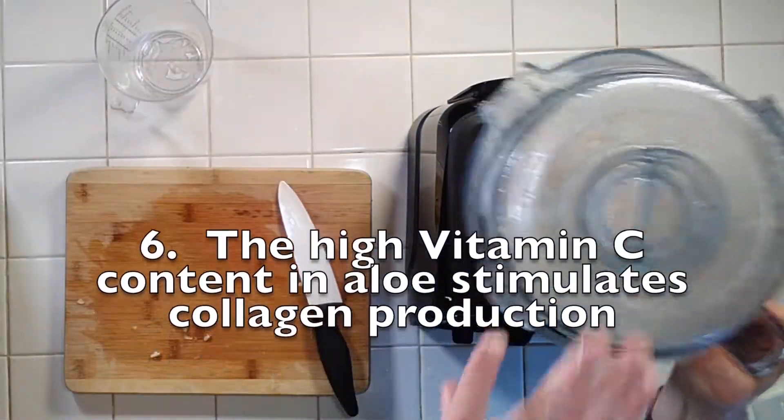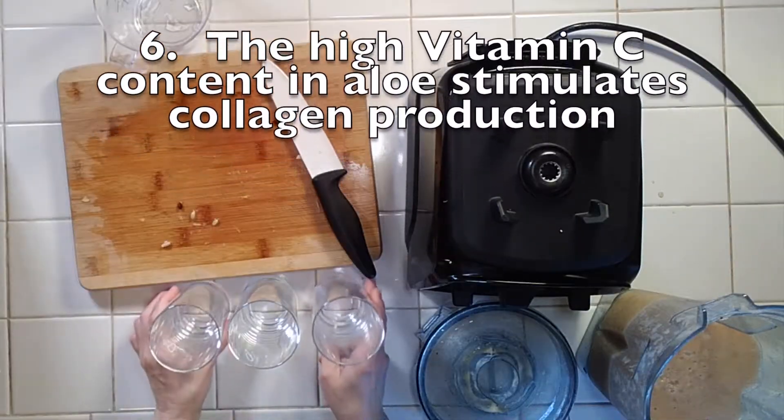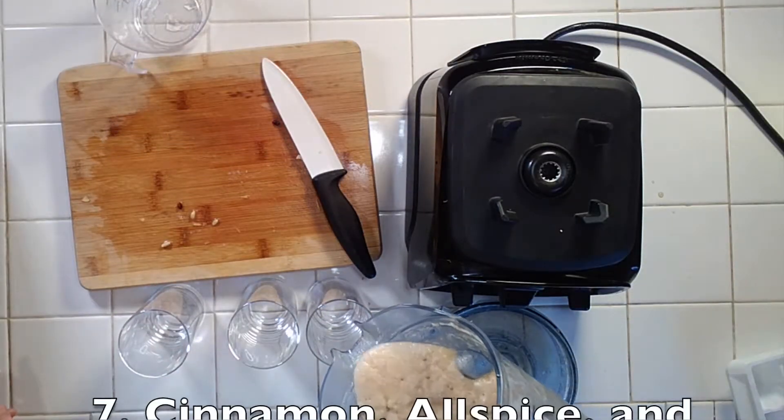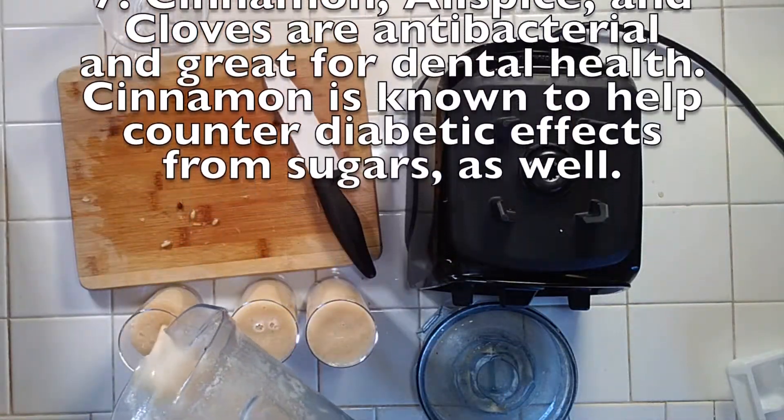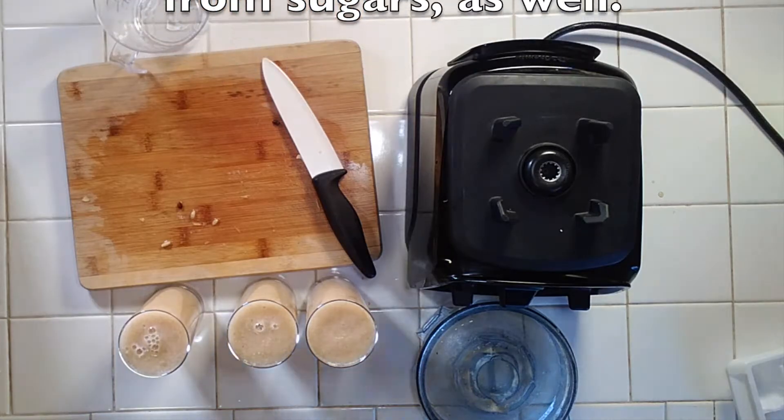I did about 25 seconds on the highest setting on my Vitamix, and that creates a much smoother shake because apples tend to be kind of gritty. You want to blend them longer and you'll get a nice frothy result. Thank you for watching!